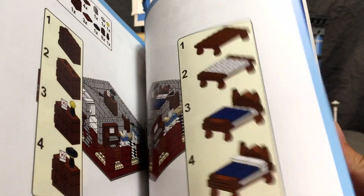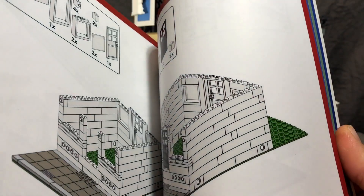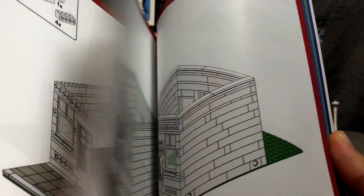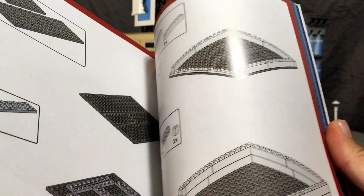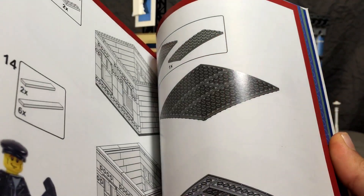There's also one for these — I don't know what you want to call them — row houses. But there's no stairway to get from level to level, and I'm really particular about that in most of my MOCs, other than the Star Tower.